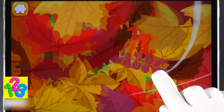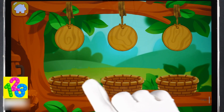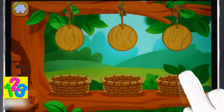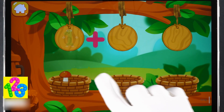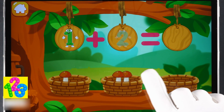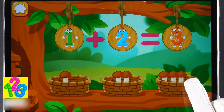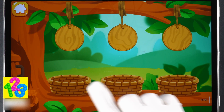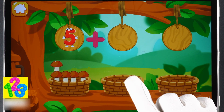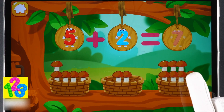How many mushrooms did the squirrel pick in the forest? Let's count — let's get the mushrooms out of the baskets. There's one mushroom in this basket. There are two mushrooms in this basket. We've got three mushrooms. There are five mushrooms in this basket. There are two mushrooms in this basket. We've got seven mushrooms.